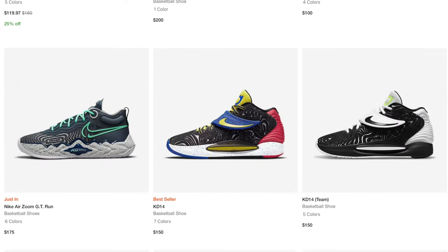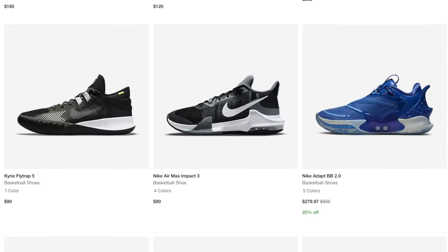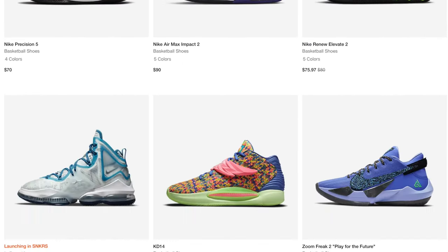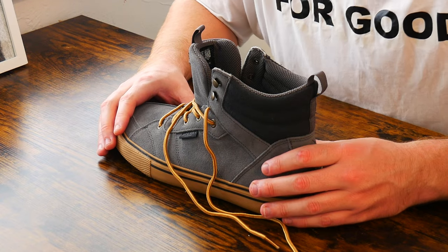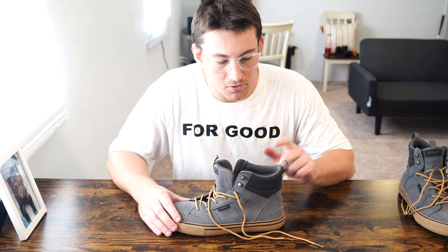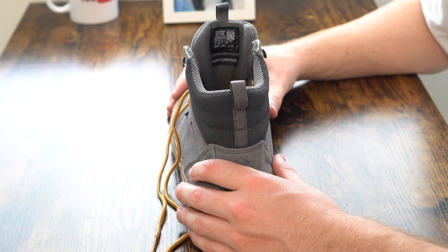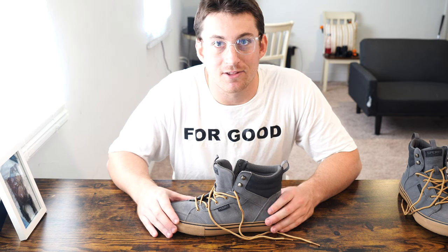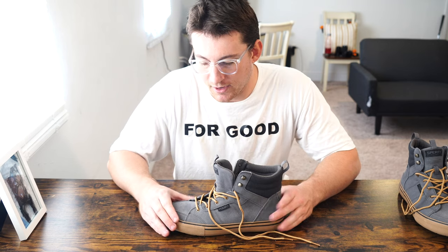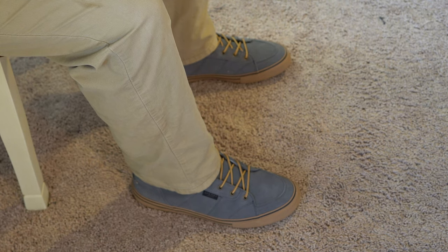It decreases mobility somewhat, but keeps you from rolling your ankle and slipping. The slip-resistant bottom, combined with the canvas and leather, makes this waterproof — it's dry, warm, and because it's leather, it actually conforms to the top of the foot. At a size 11 and a half, it fits true to size with plenty of room and no problems.